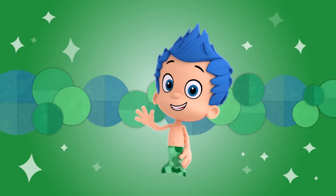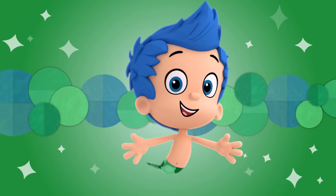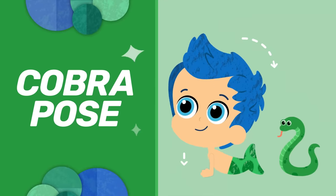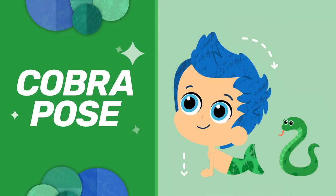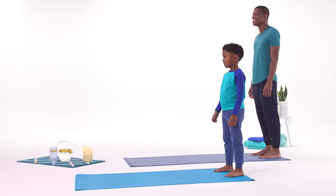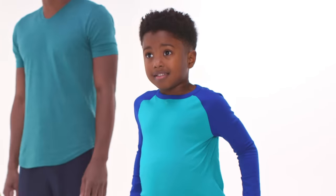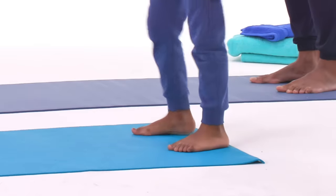Hi, I'm Gil! Ready to do some yoga? Come on, yoga friends! Here's my favorite yoga pose, cobra! It's called cobra pose, because it makes you look like a snake! Cool, huh? My friends are going to show you how to do it! Make sure you're wearing comfy clothes, and have something to use as a mat so you don't slip around!